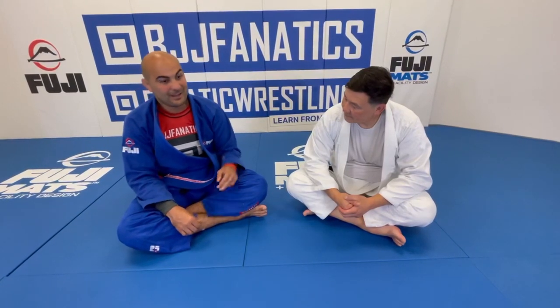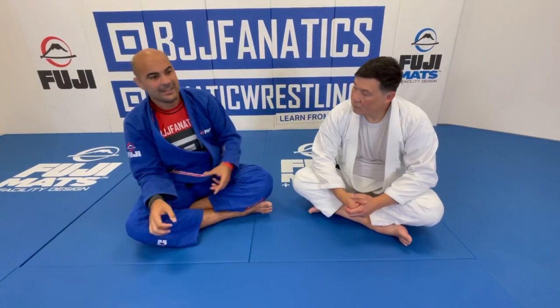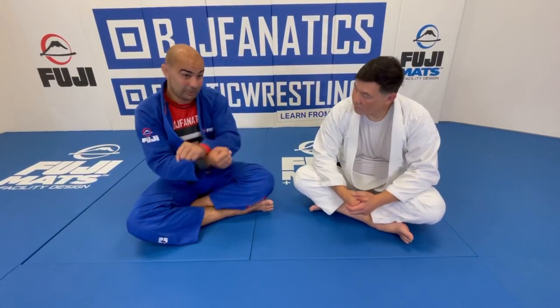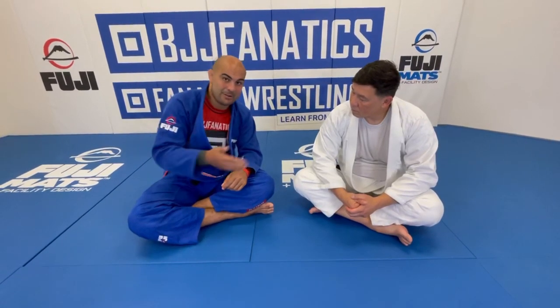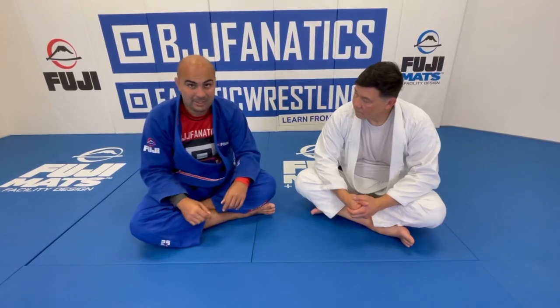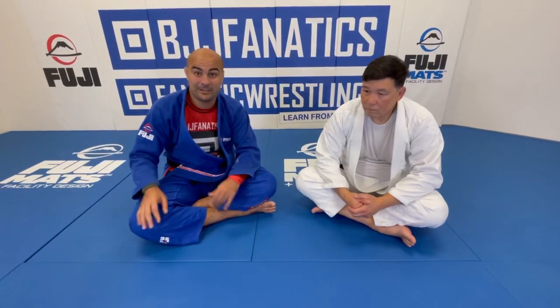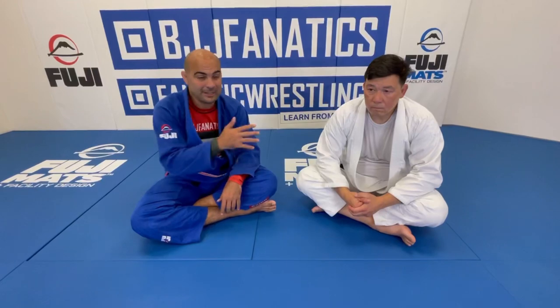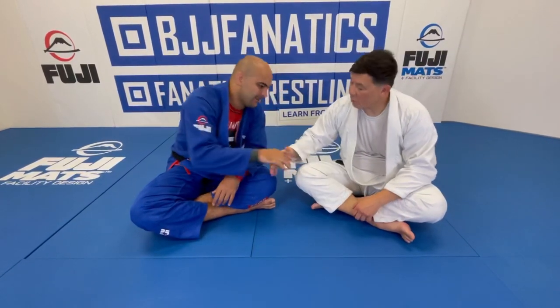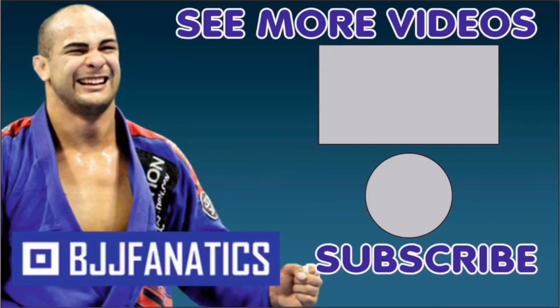Henry has an entire instructional all about closed guard attacks — the armbar, the cross collar choke, and many other variations of each. As you can see, he's one of the best instructors you can find. Make sure to check that out, and thanks so much Henry. Thank you guys for all your support, and thank you Bernardo for always having me out. Please subscribe to grow the YouTube channel.